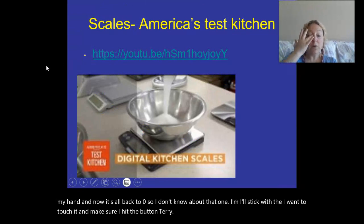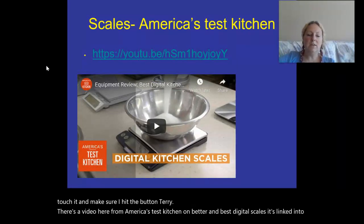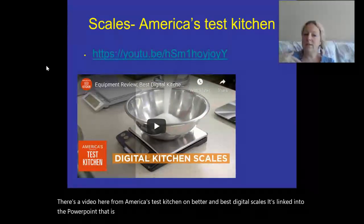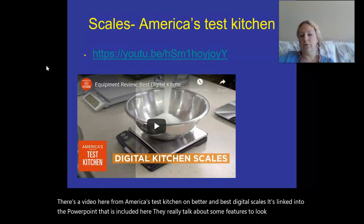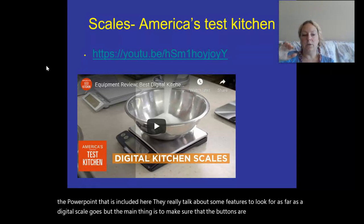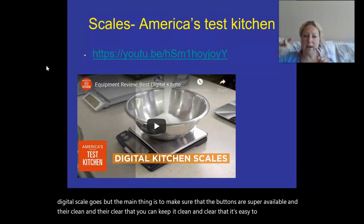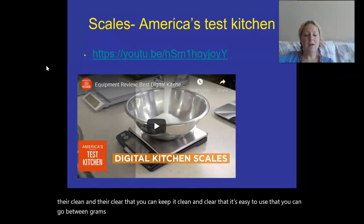There's a video from America's Test Kitchen on better and best digital scales linked in the PowerPoint included here. They really talk about some features to look for in a digital scale. The main things are making sure the buttons are accessible, clean, and easy to keep clear; that it's easy to switch between grams and pounds; and that the tare button is easy and reliable.